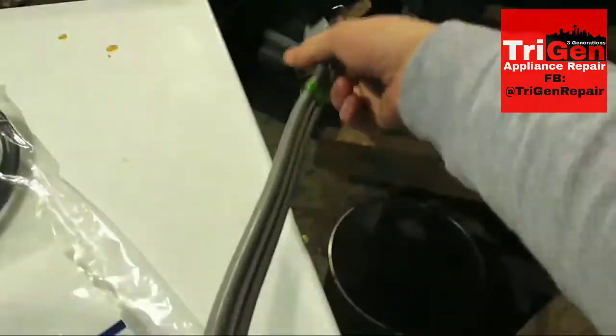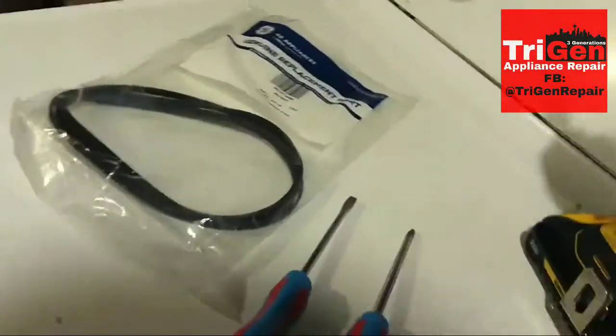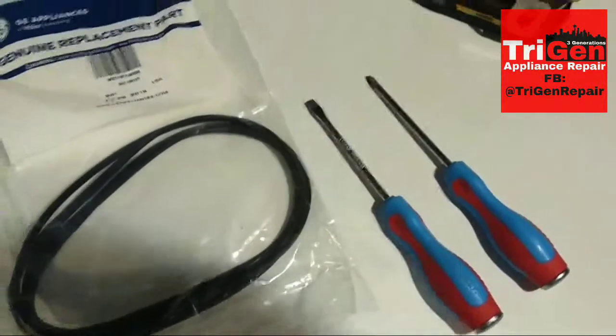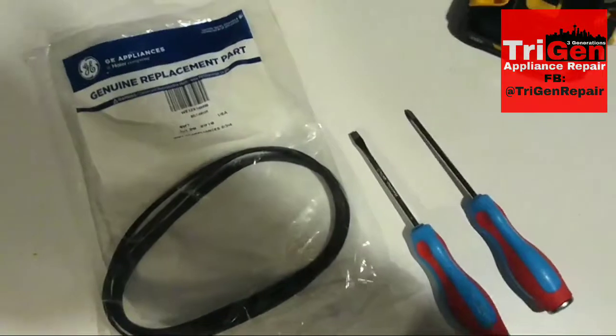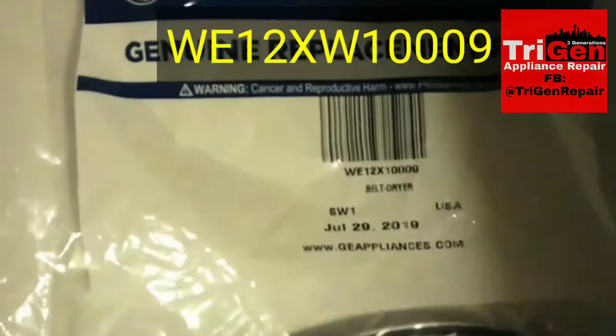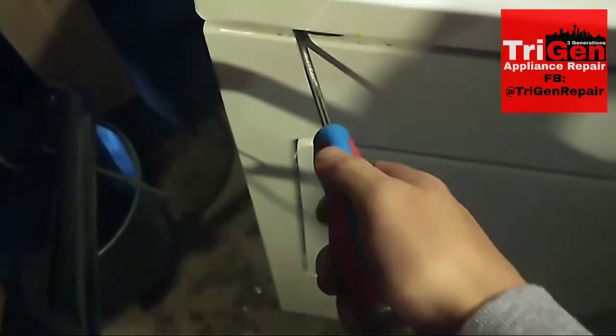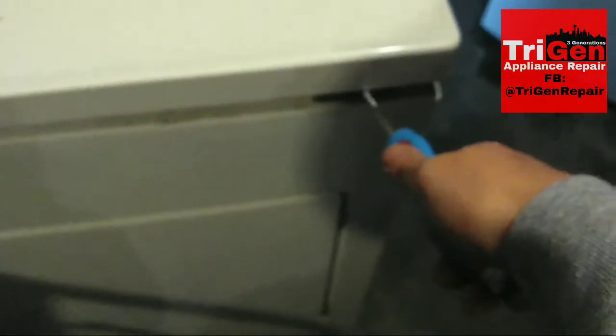240 volts is pretty strong — you don't want to get shocked by that. You're going to need two screwdrivers: a traditional standard flathead as well as a Phillips. The part number I'm going to list here is specific to this dryer — it's a GE. Do not use this belt or this part number if this is not your dryer.